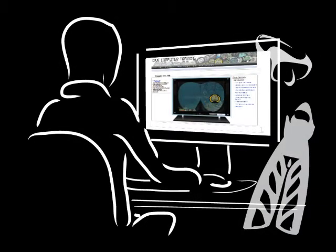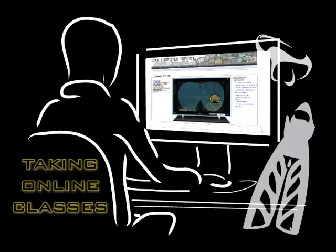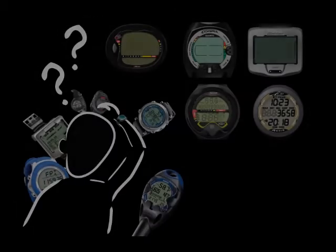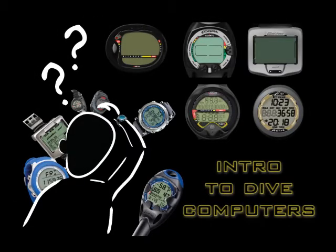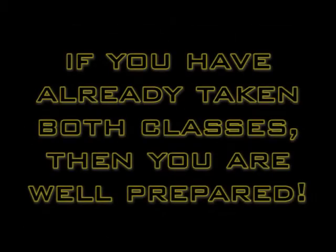Before you continue, we recommend you take the free class, Taking Online Classes, so you will learn how our classes are organized. Also, we recommend you take the Introduction to Dive Computers class, so you'll better understand how dive computers operate. If you have already taken both classes, then you are well prepared.